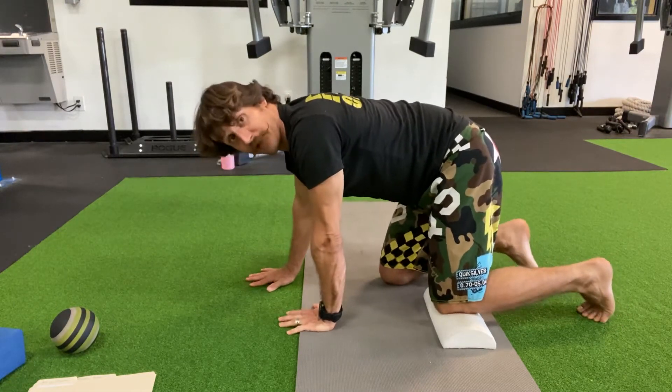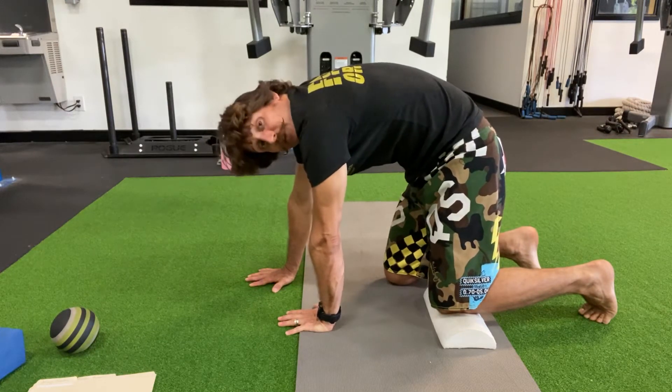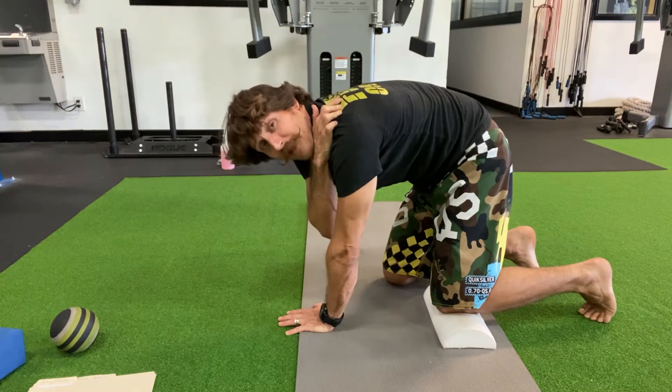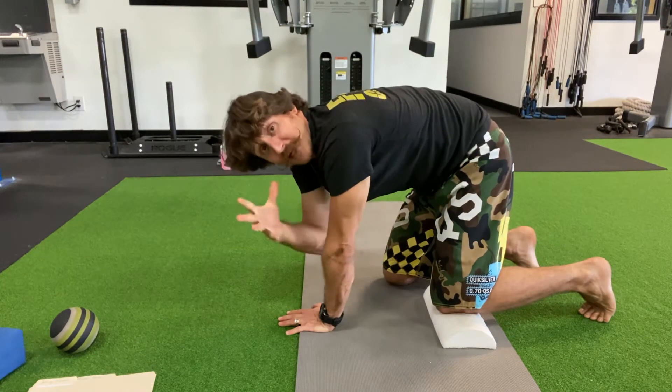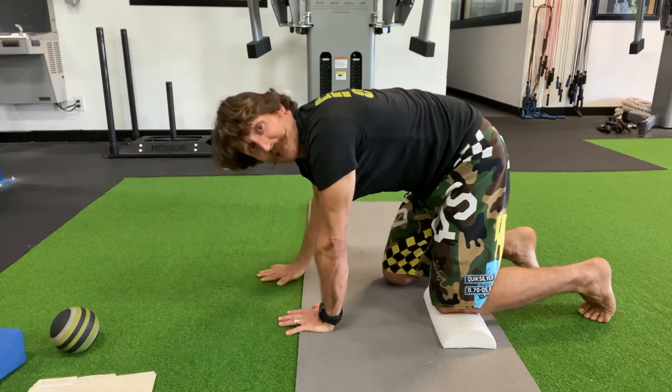We're going to begin by taking a deep breath in. You're going to round that upper back, spreading apart the shoulder blades. You should feel probably a big stretch right away on top of that left upper back, because that's the area where you're getting a bit more tight and closed down.